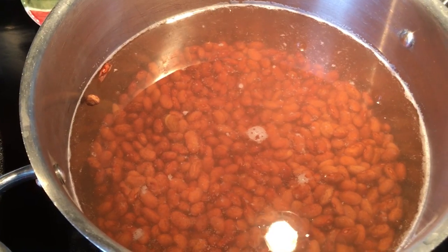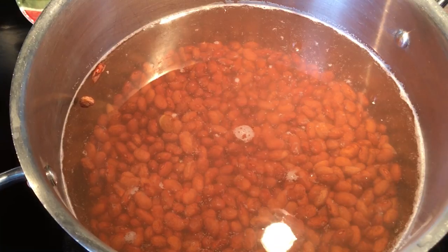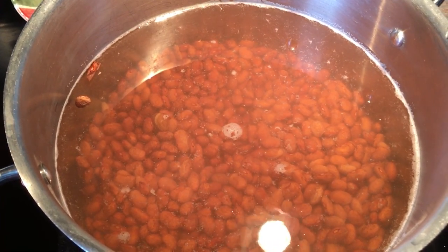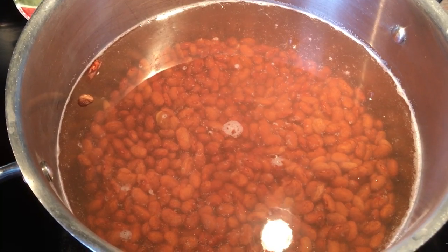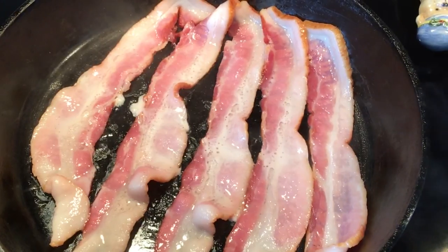I've got about two cups of pinto beans in here, and I've got about 2½ to 3 inches of water. Charro beans are meant to be like a soup, so you want to keep them with lots of water and lots of liquid in there. I am frying up some bacon and getting ready to chop my vegetables.